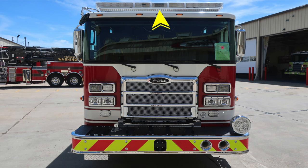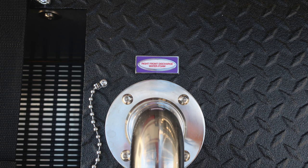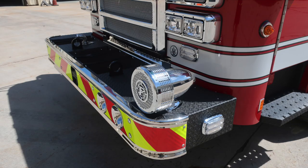Let's take a look at some close-ups. Starting with the front bumper swivel discharge, there are also two top-facing eye hooks. These are not intended for towing, although they do have a 6,000-pound direct pull. The front discharge is foam capable. Moving to the side of the vehicle, you'll find the mechanical siren, and on the bumper extension, a side-facing emergency warning light.